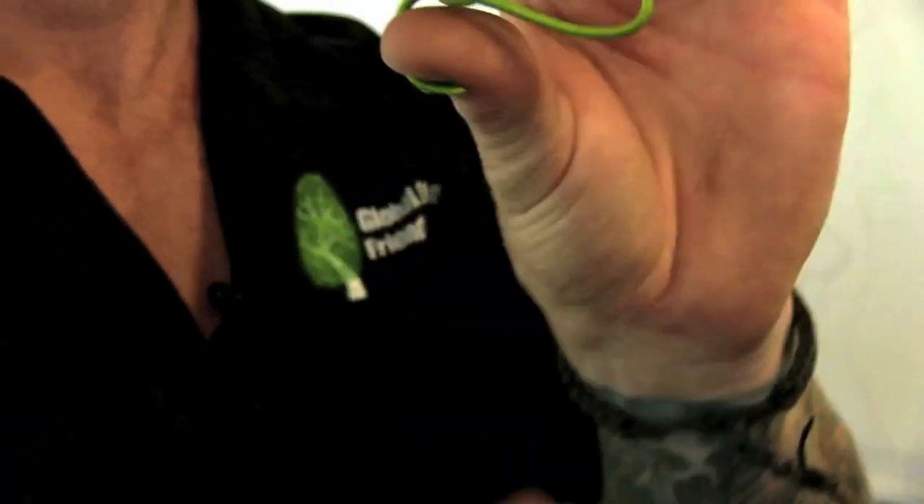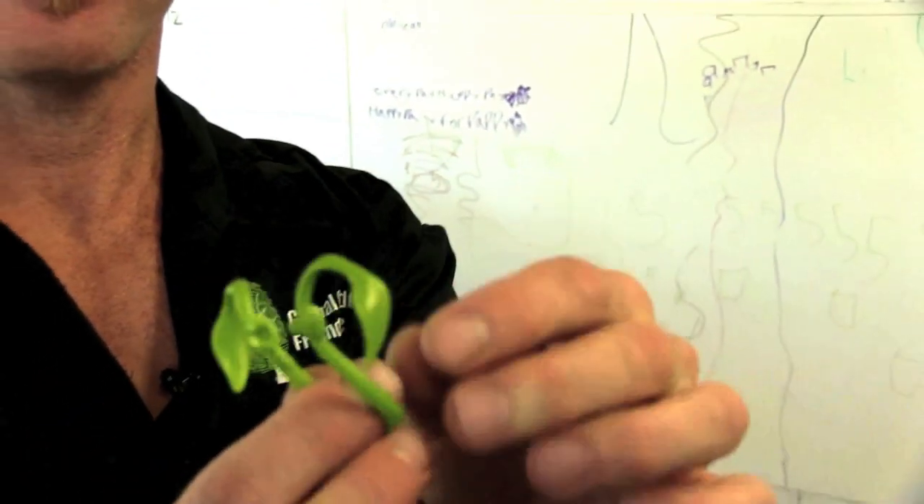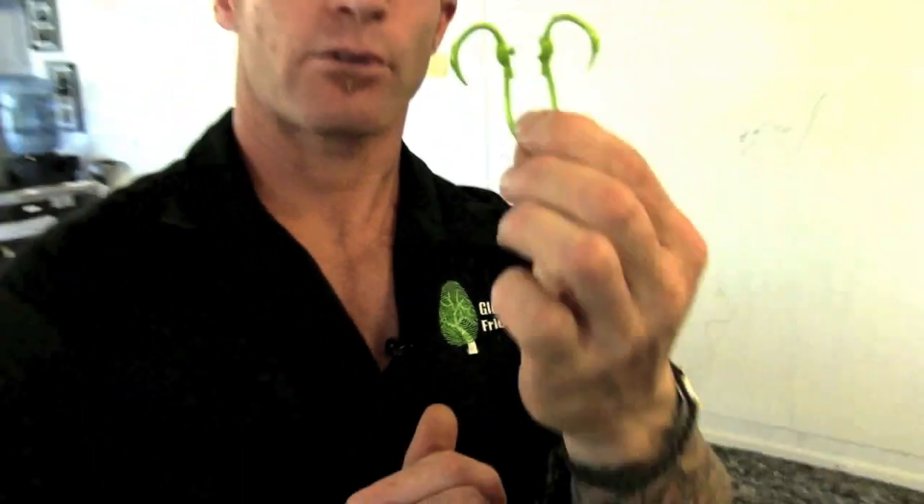I want to show you a little bit about the Ultimate Plant Clip — it's a number one seller. This replaces twist ties. It's easy to use, pops right on like that — one-handed, reusable, non-abrasive for holding plants up. It also looks good. It's cute.